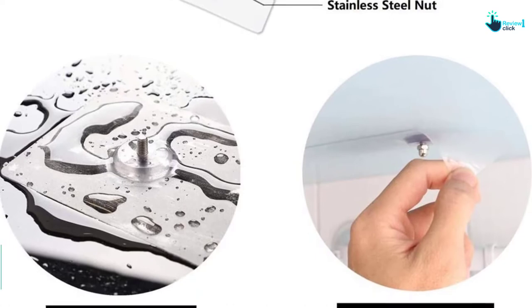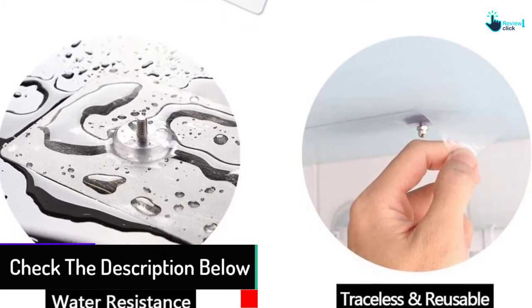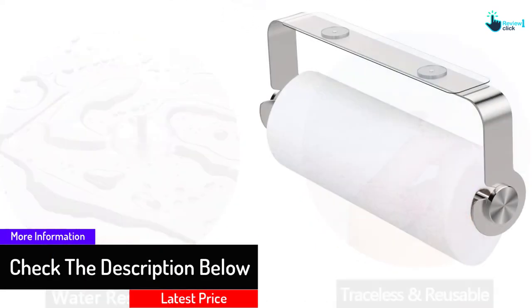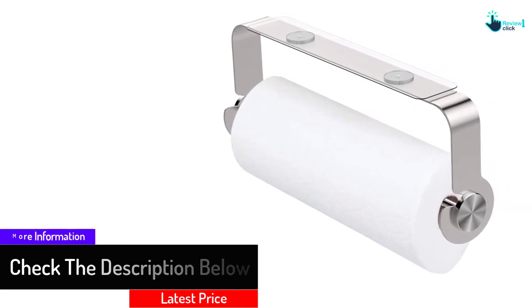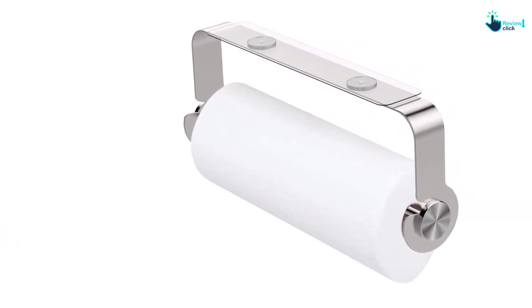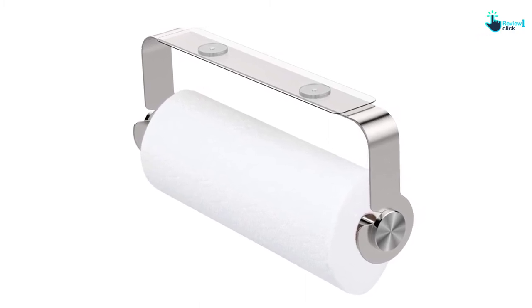You do not have to worry about tripping over or tearing of the tissues. This product is very convenient and you require a small space to hang it. Furthermore, this product guarantees no rust, long-term durability, and is waterproof.